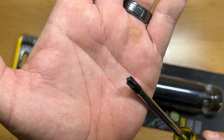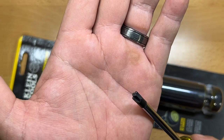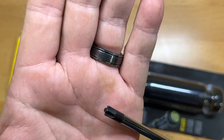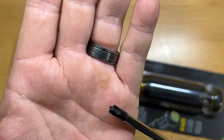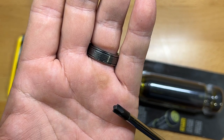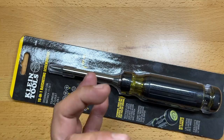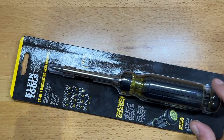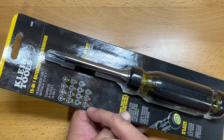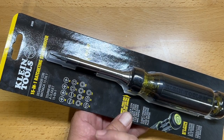Recently I showed you this on the channel — a couple of videos ago. This is Klein's combo bit driver, one I recently discovered. I didn't know these existed though they've been out for several years. This allows you to work on various different electrical components that have multi-head screws. Part of the reason I got this one, apart from the ratcheting mechanism, is because it includes both of those bits — the number one and number two combo, as well as Robertson.